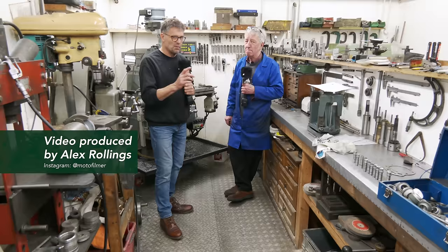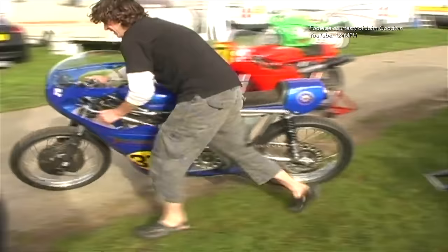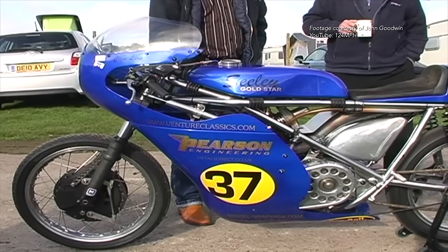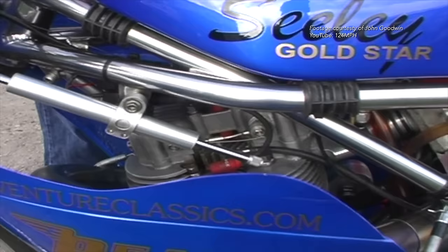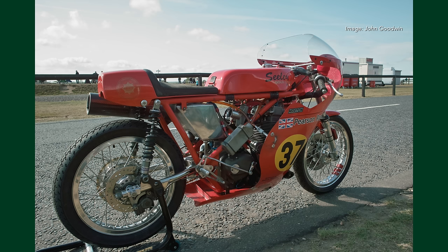Today we're somewhere very special - we're in Phil Pearson's workshop and we've come up to pick up our engine. As far as I'm concerned, Phil is Mr Gold Star. What he has done for the Gold Star is incredible. He has produced everything for a Gold Star engine - crankcases, barrels, cylinder heads, rocker boxes, crankshafts - you name it, he's done it.